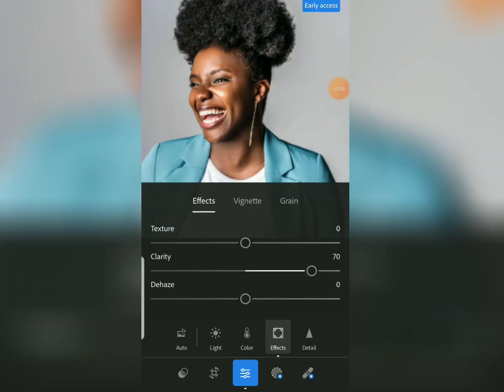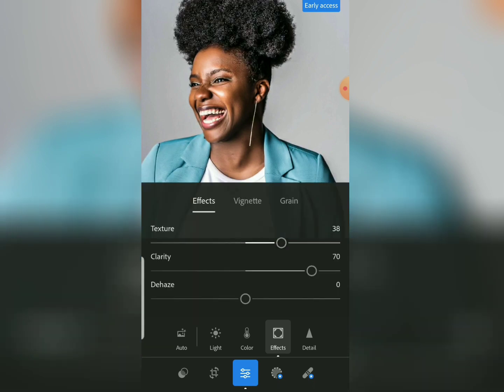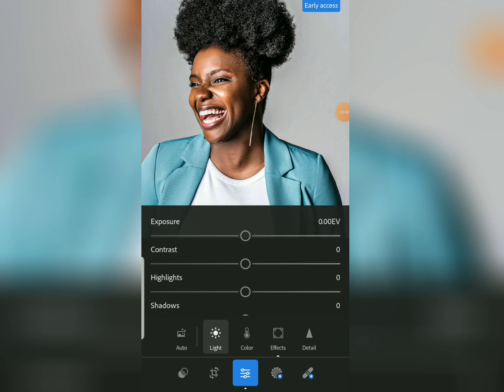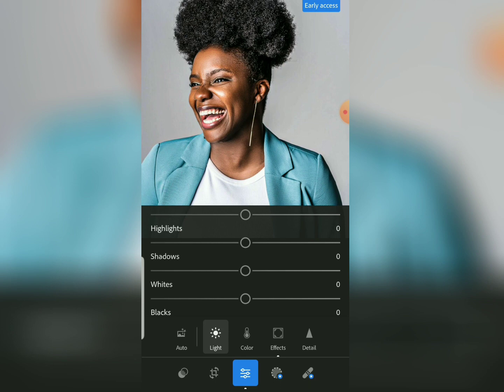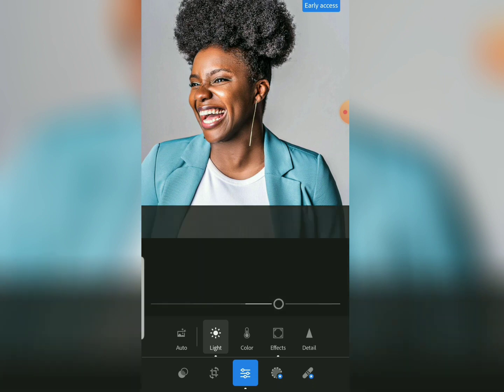Because clarity brings some darkness, let's also increase the texture a bit. Then come to the Light tool — anything that concerns light, you come here. We are going to reduce the shadows, bring them down to around negative 40. Then reduce the whites to about negative 25, and bring the blacks to around negative 37.